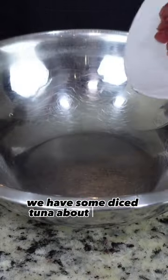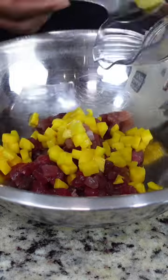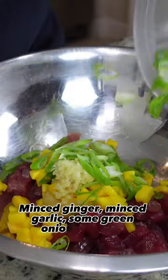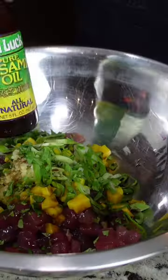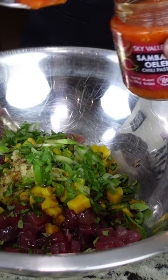In a bowl, we have some diced tuna, about half a pound. Diced mango. Minced ginger. Minced garlic. Some green onions. Cilantro. Add some soy sauce for the umami flavor. Some sesame oil. Some sambal for a little heat.